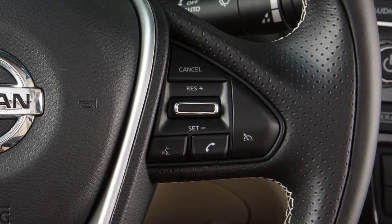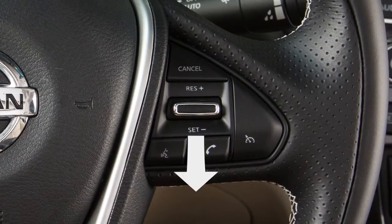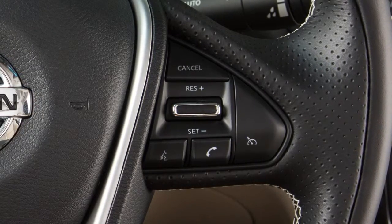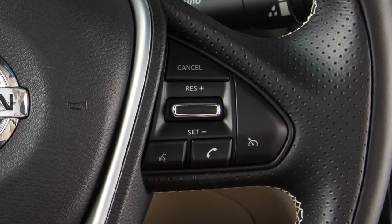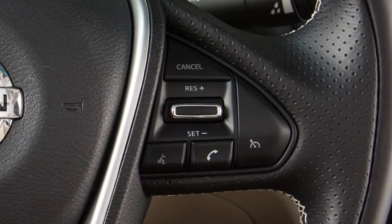To reset at a slower cruising speed, push down and hold the set minus switch. Release when you have reached your desired slower speed. If you push and quickly release the switch, each push will decrease your set speed by about 1.6 km per hour.